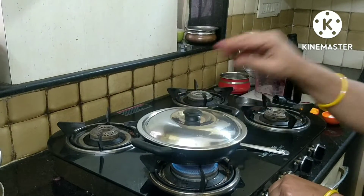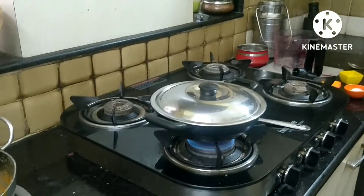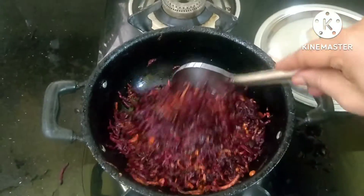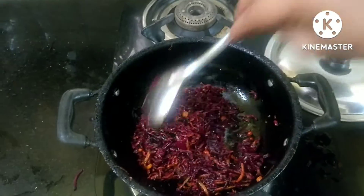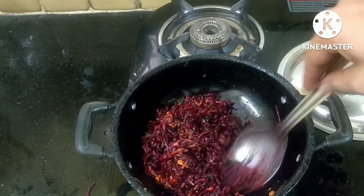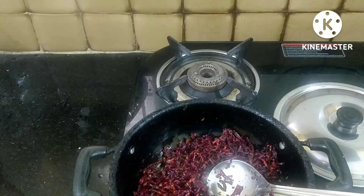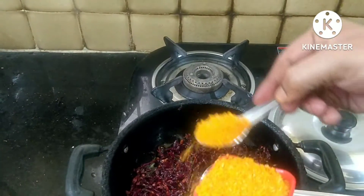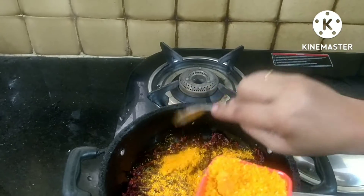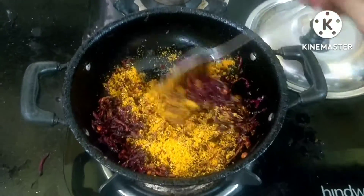You can do it if you want, but it's not easy. I'm going to fry it. If I have to fry it, I'm going to fry it. So I'm going to add the oil. Now I'm going to add the oil in the pan.